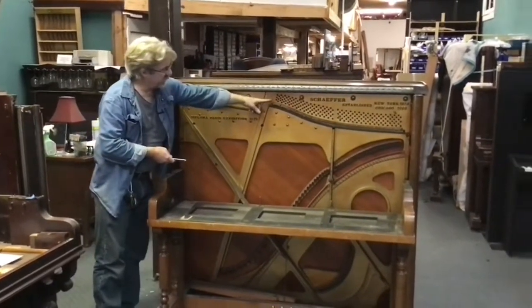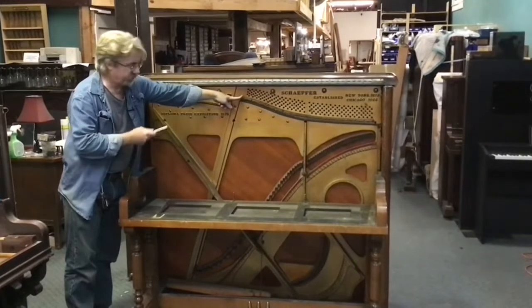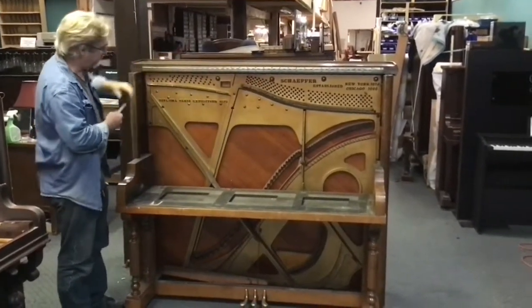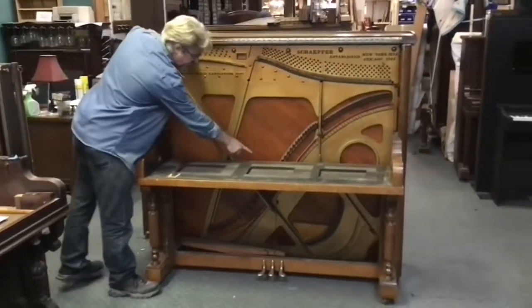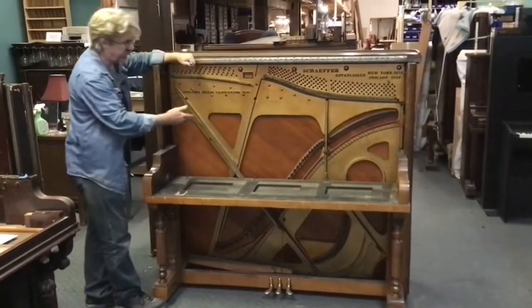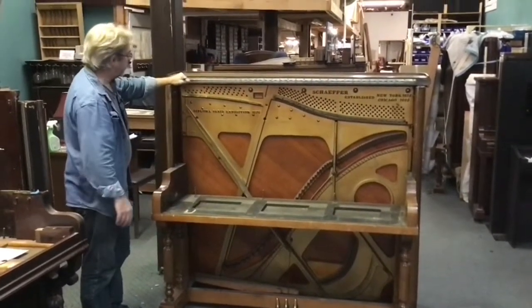The pressure bar is still on here. You can actually remove that after you've detensioned the strings — we just hadn't gotten to that part yet. That's just held on with screws. We're going to remove that and discard it. I held off on removing the action posts because we're going to remove this piece right here, and it'll just be easier to remove those when we've got this more fully disassembled.